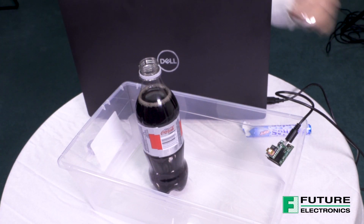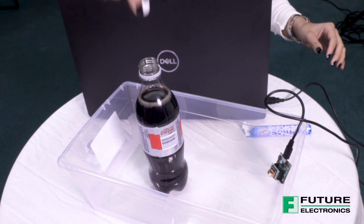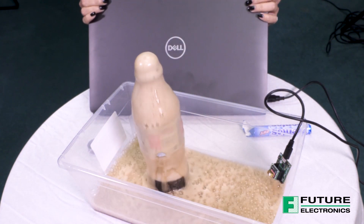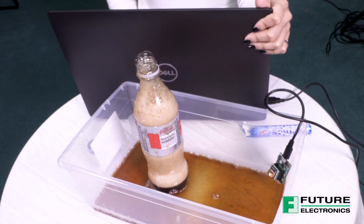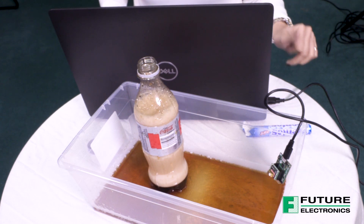Diet Coke, like any other carbonated beverage, is packed full of dissolved carbon dioxide gas, which forms bonds with water. When I drop the Mentos candy into the bottle, more and more CO2 bubbles are produced due to the shape of the candy. The rising bubbles react with the dissolved CO2 in the soda, and that causes more CO2 to be freed into the air, resulting in the mini eruption we just witnessed.